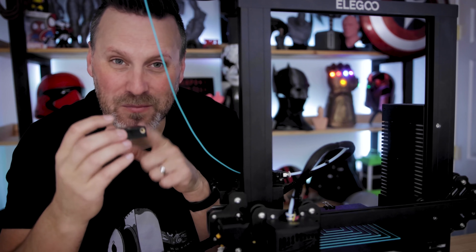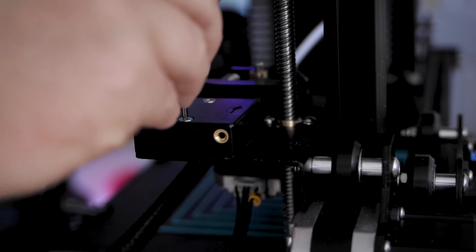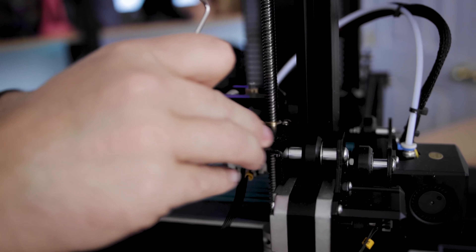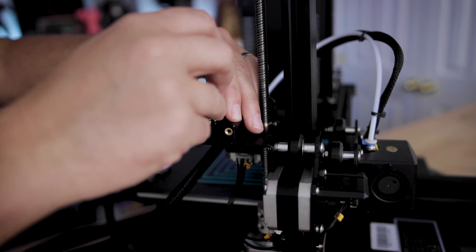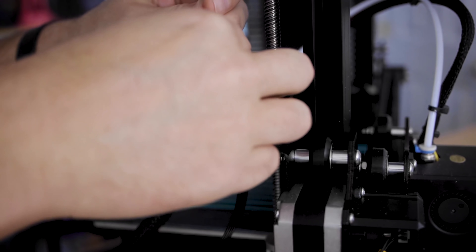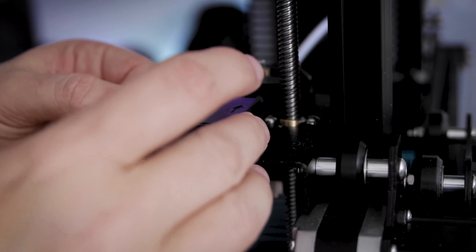That said, I almost always remove it and only put it back on when I have large print jobs or when I'm concerned about potentially running out of filament. It's just one extra thing I have to fiddle with when feeding the filament into the printer. For me, it's just a little bit easier to have it simply removed. You can easily unscrew it and unplug it, and when you need to use it again, just screw it back on with the supplied Allen wrench and plug it back in. It's literally a 30-second process and it makes my day-to-day printing a lot easier.